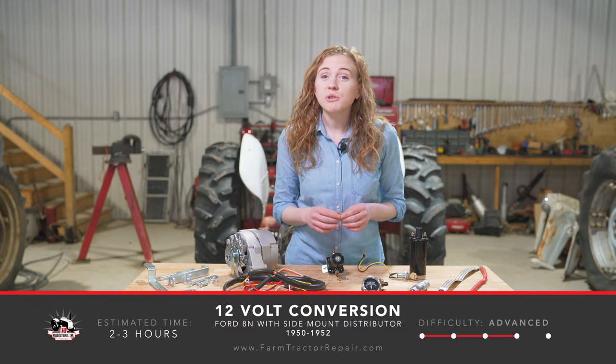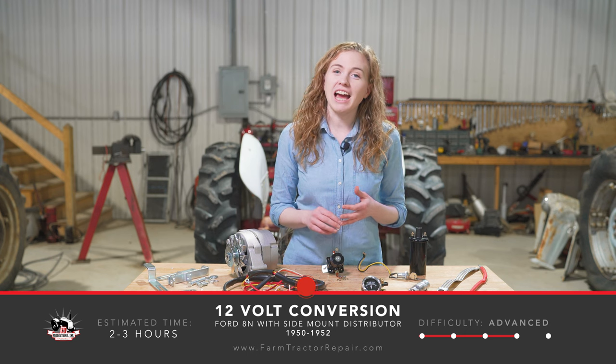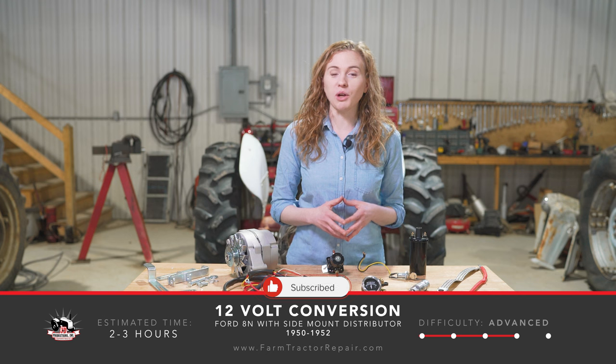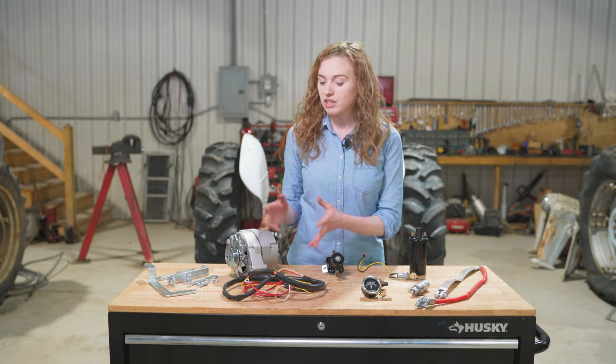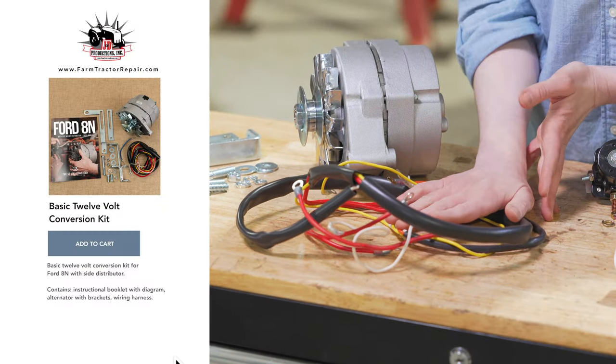If you're interested in doing a 12-volt conversion on your 8N Ford, then this is the video for you. My dad, Dan, and I are working on an 8N with a side distributor, and we're going to show you how to put on all of the parts in the table in front of me. We're going to start with the basics of a basic 12-volt conversion kit, which is the alternator bracket and wiring harness.